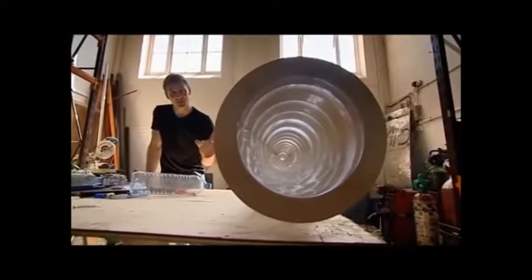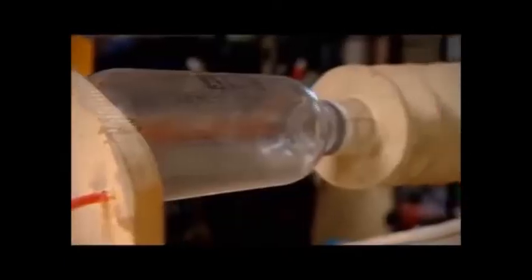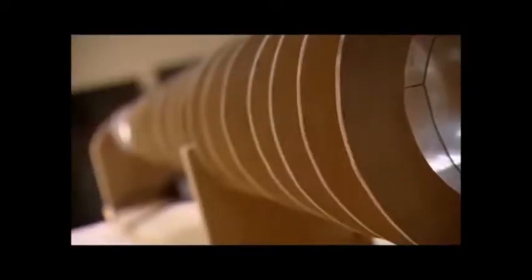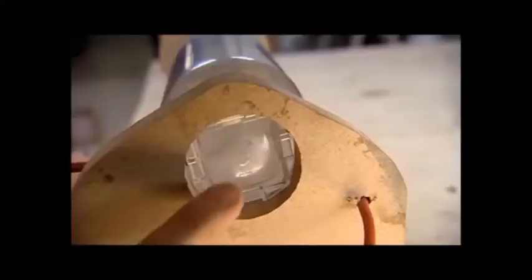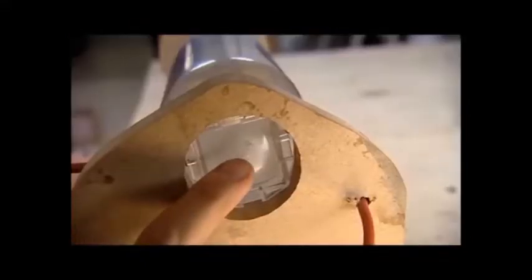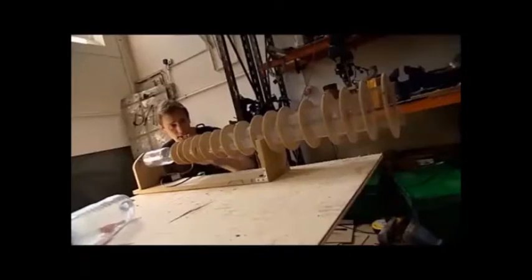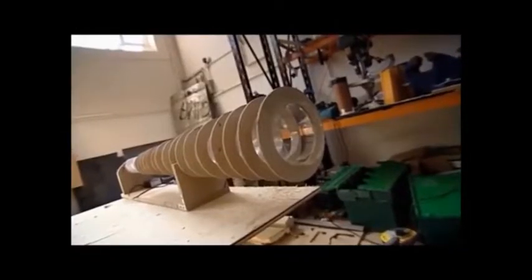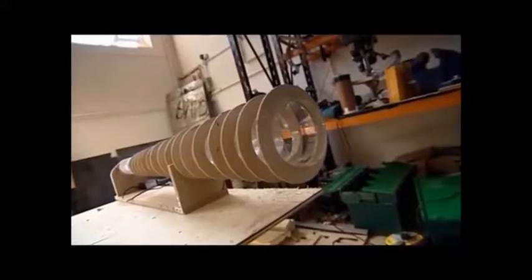This is the final prototype for our vortex cannon. It's powered by a mixture of air and one of the most explosive gases on earth: acetylene. I make the explosive gas mix by injecting acetylene through a little hole in the back, then ignite it by creating a spark between two screws. But the key is this conical barrel, which allows the expanding gases to expand in a smoother, more controlled way.